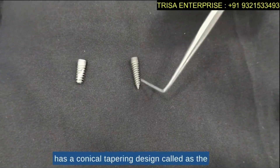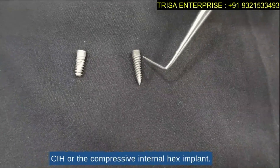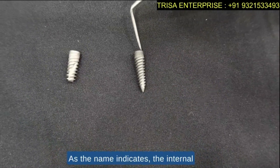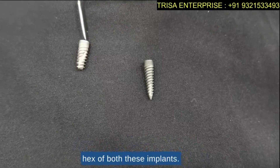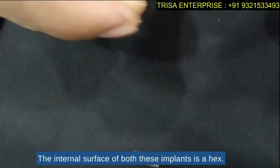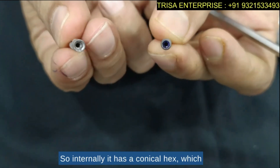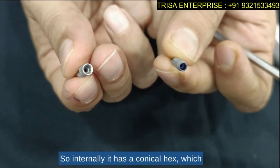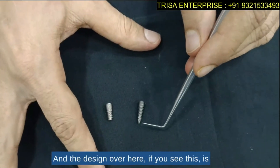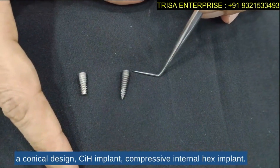The other implant has a conical tapering design, called the CIH or Compressive Internal Hex implant. As the name indicates, the internal hex of both these implants — the internal surface — is a hex. Internally it has a conical hex which will prevent any kind of screw loosening.